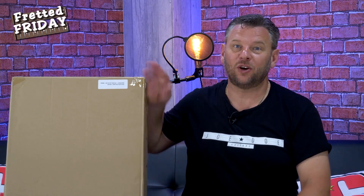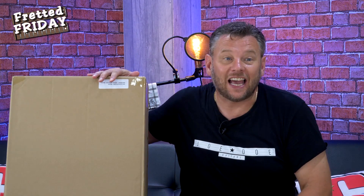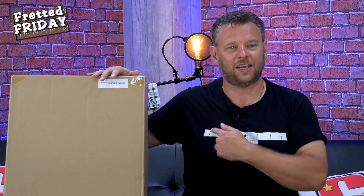Hey guys, welcome to another Fretted Friday and have I got a treat for you today — yet another guitar unboxing. Yes, you guessed it, from Joe Doe Guitars, coming right up.